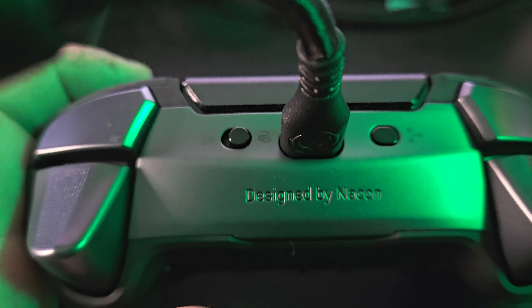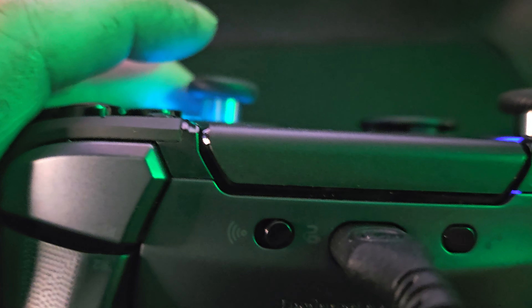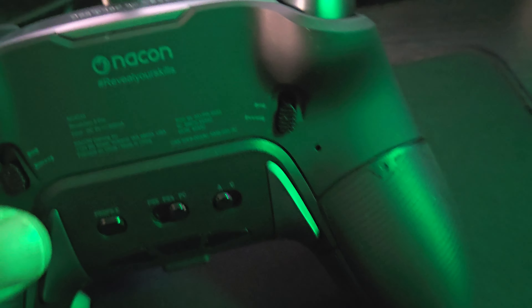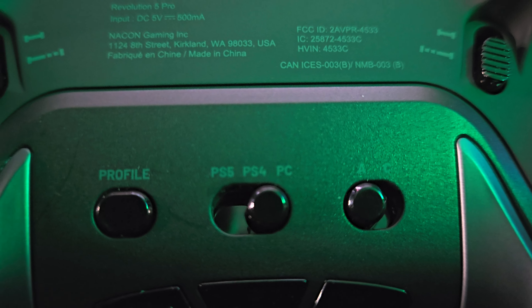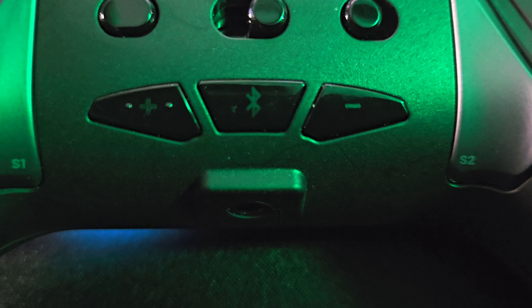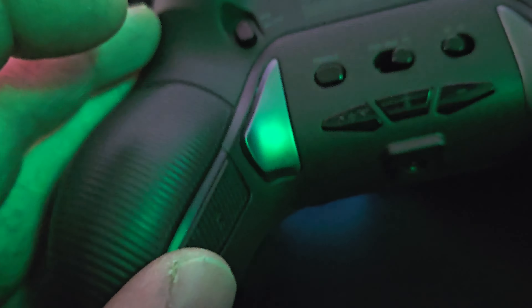If you turn it around to the front, you can see this textured pattern on here — nice and smooth. You have it corded or you can do Bluetooth. Over here I haven't figured out exactly what that button is yet. You've got the trigger stops obviously, and down here you can switch this from PS5, PS4, or PC. There's an advanced or regular control mode, your profiles, a Bluetooth button for connectivity, plus and minus, and these here are your back buttons — right there and right here, both back buttons.